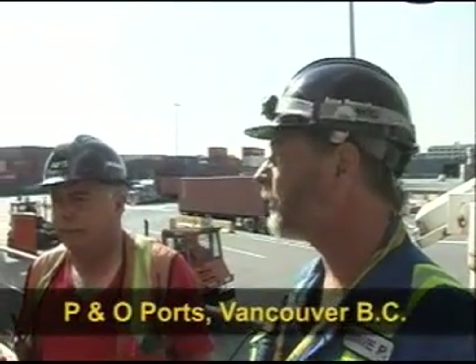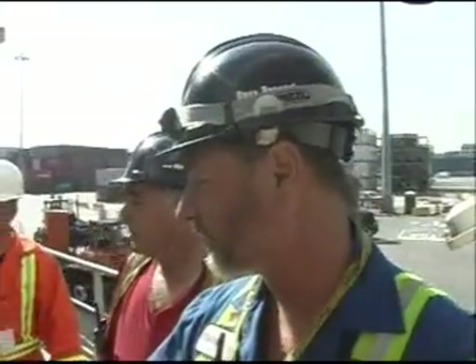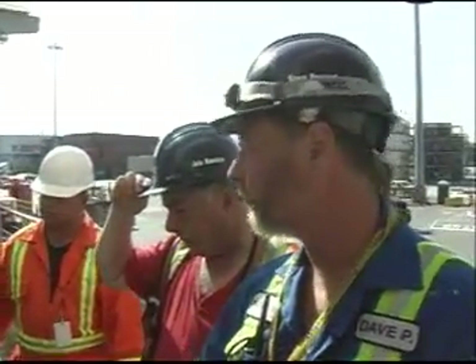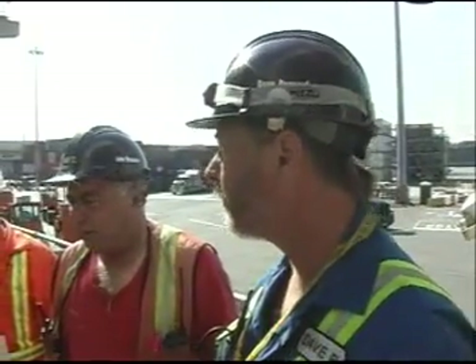I just want to make you aware of some of the hazards around this job. You can see the bars and the turnbuckles here, also the stackers down here. If you look around on the deck, there are a number of tripping hazards, so be careful where you're walking. Just take your time. Work with a partner at all times.